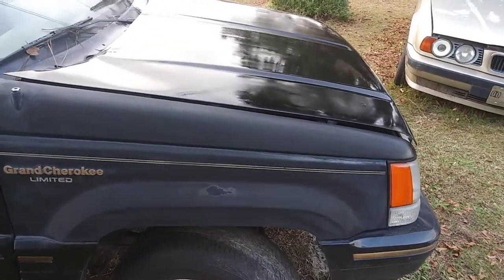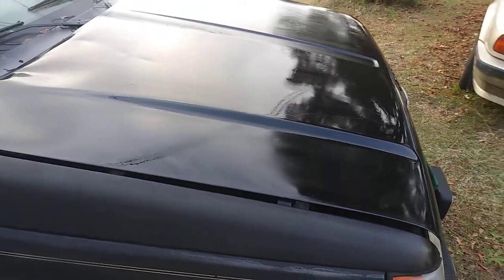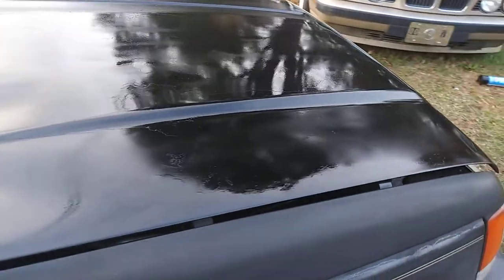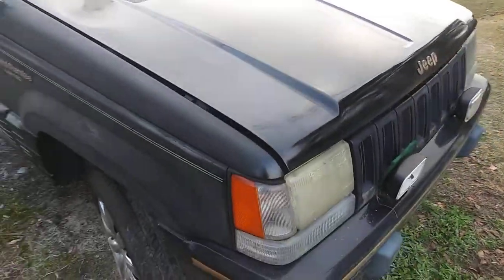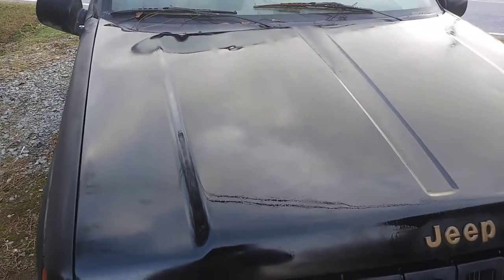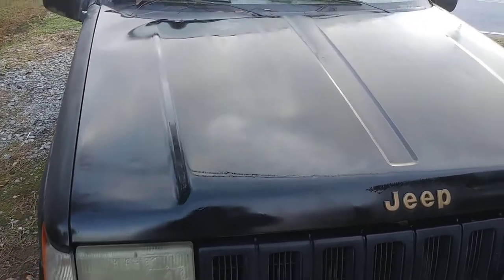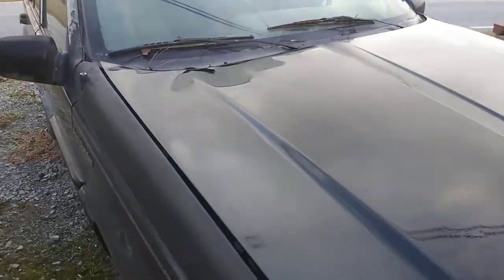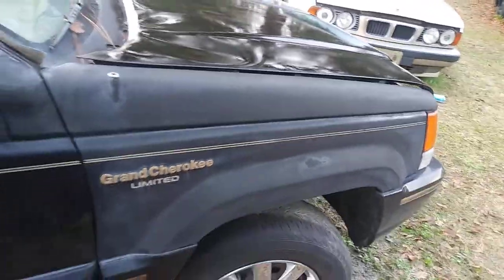I'm just trying to take care of the hood and the top — the worst parts of the vehicle — and so far I'm satisfied. It ain't a perfect paint job, but it ain't faded out looking like it was. All you can ask for is for it to look better than it did. I'm satisfied, and it only cost me 98 cents. For 98 cents looking this good, I'm definitely satisfied. I'll give y'all an update on my Cherokee.